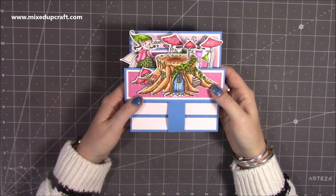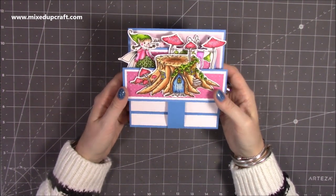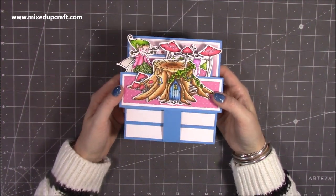Hi everybody, it's Sam at Mixed Up Craft. Thank you for watching my tutorial today. I'm going to be showing you how to make another stand and pop card, but this is in the 6x6 size — this has been requested by quite a few of you.